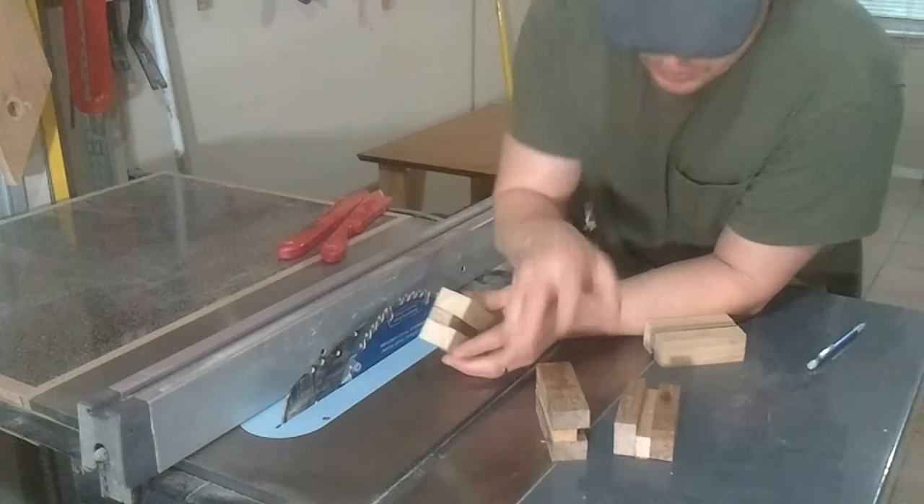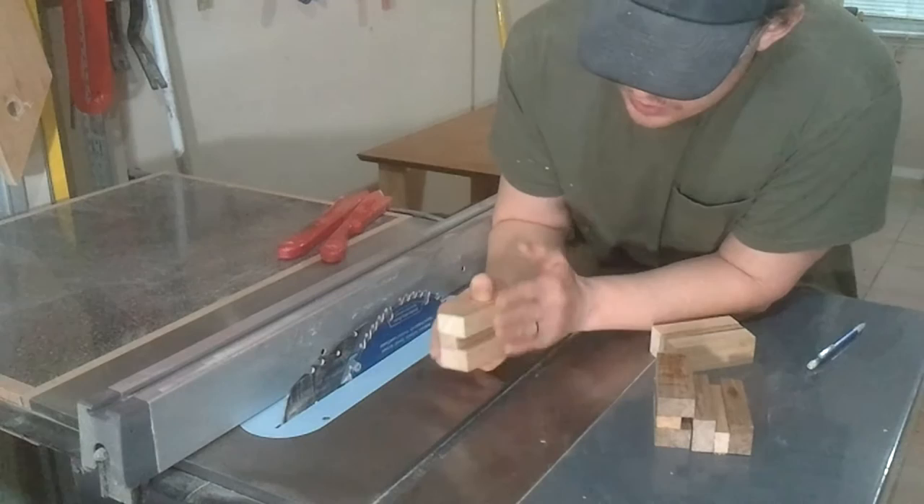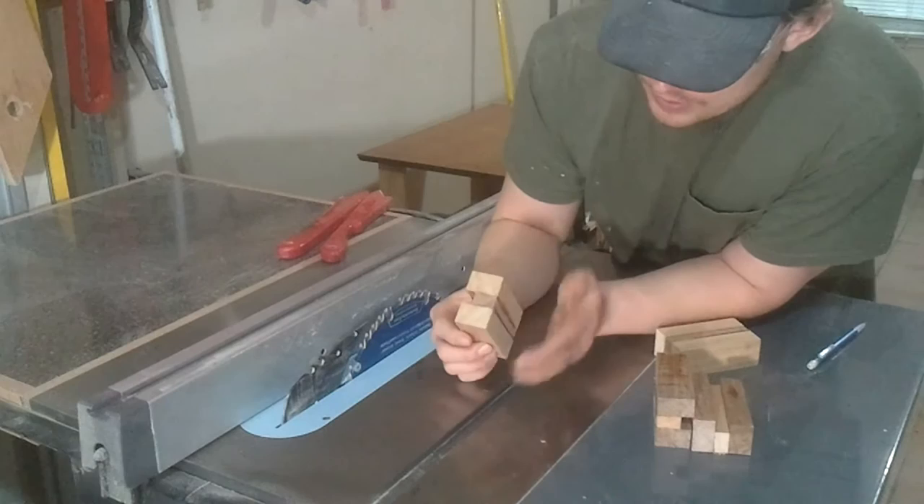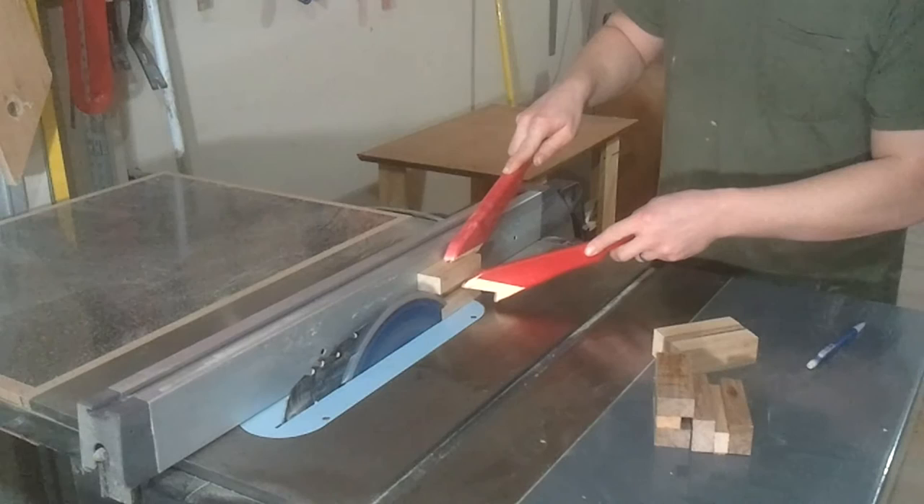After trimming it down, it's going to be glued up. The only thing I'm going to do right now is put the veneered side up against the fence and just run this through to take off just a little bit — just so I can get these two faces on the same plane. That way I can glue my blocks together and size and dimension as needed after that.